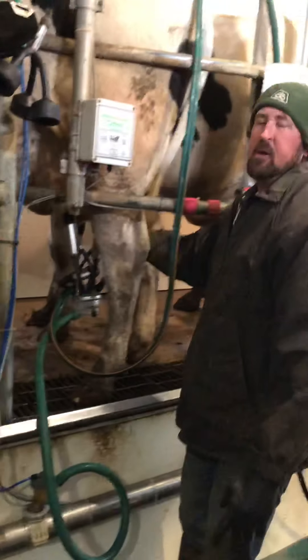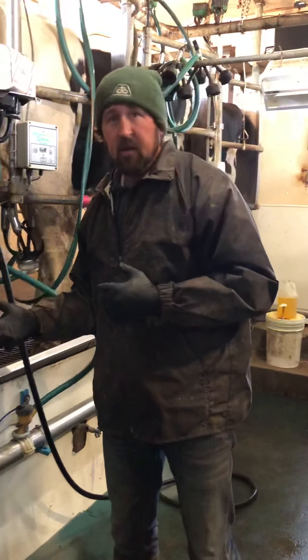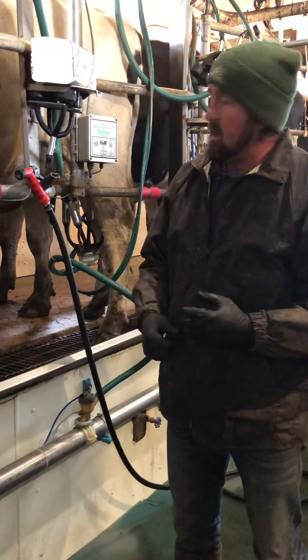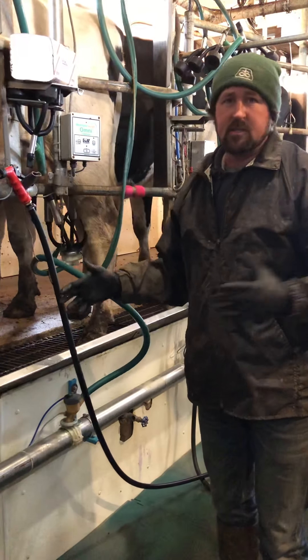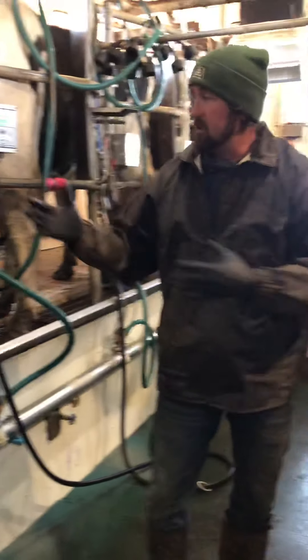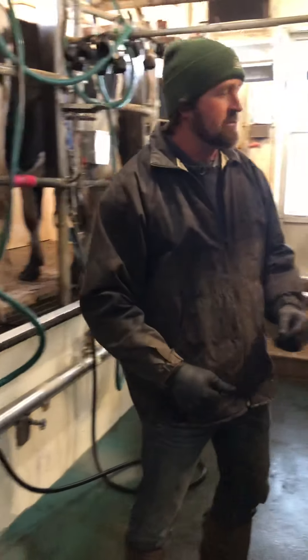The milker will stay on the cow for around five minutes. Once we prep this side, we milk ten at a time in the barn — five cows on each side. While we're doing this side, the other cows are already milking, then we come to this side and those are finishing up.